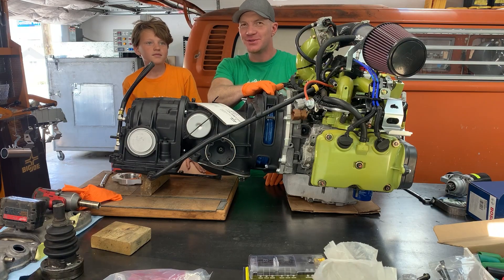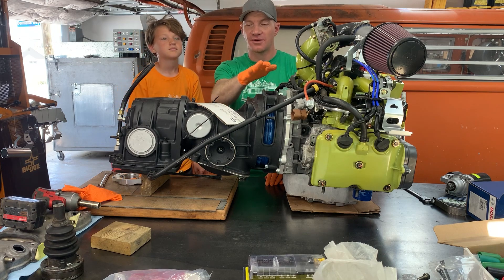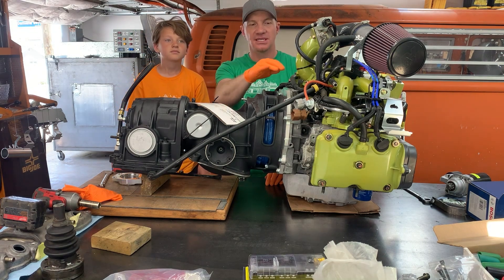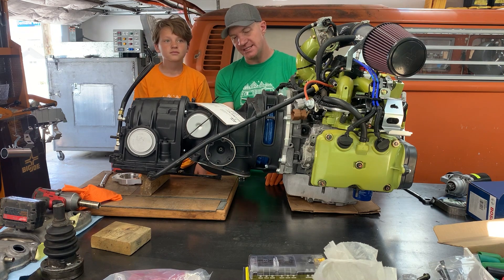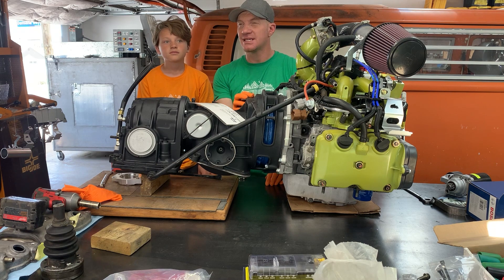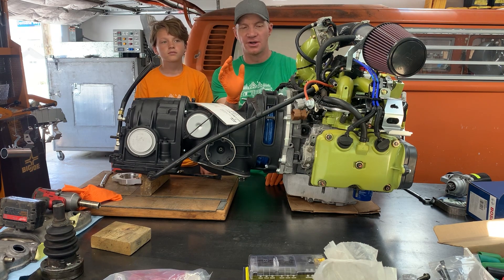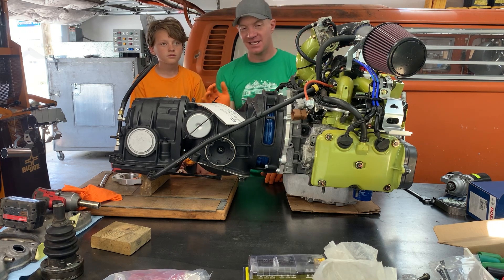With the torque converter bolted to our flex plate, lastly we're going to do the final torque on our bell housing — the whole transmission to the adapter plate — at 35 foot-pounds. We'll put the starter on as well. I'll say 25 to 35 foot-pounds is fine; you're not going to over-torque it from 45. Just playing it safe and we'll be good to go.